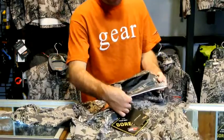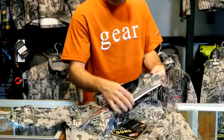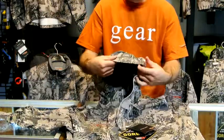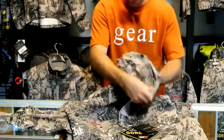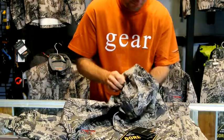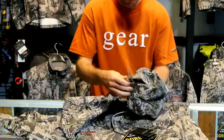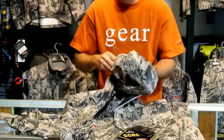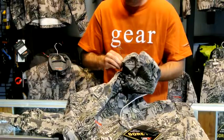Two-way adjustable hood. There's a first adjustment down here — pull that and it cinches the front of the hood — and then in the back you have your back adjustment to really seal out any snow or rain and prevent that from getting on you.